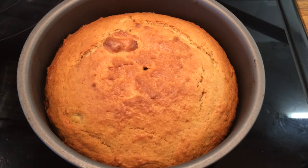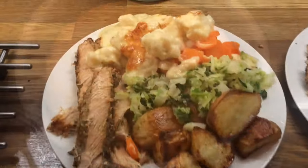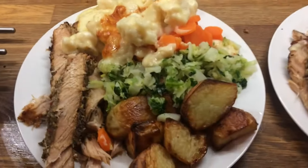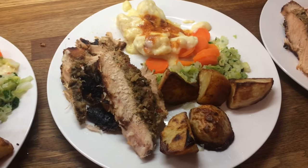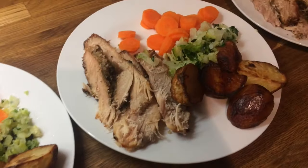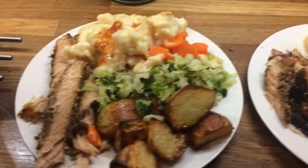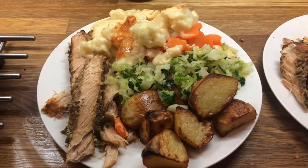Hey guys, so it's Sunday and today we're having roast pork with gravy and Yorkshire puds. This is Danny's, mine, my mum's — my mum doesn't like cauliflower cheese — Cameron's, Liam's, and little Ollie's. I hope you enjoyed this video and I'll see you in the next one, take care, bye!